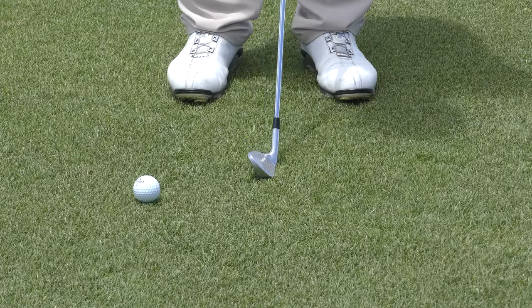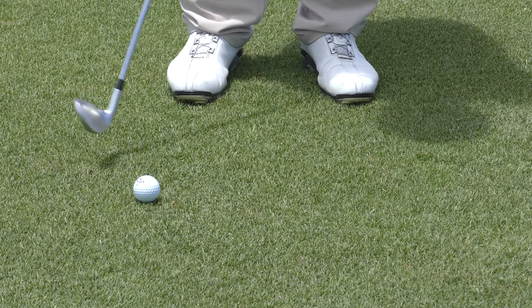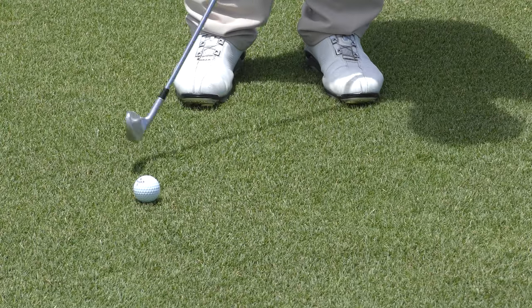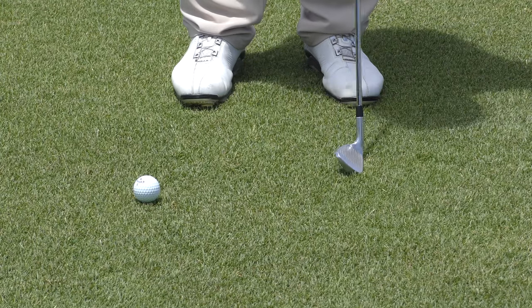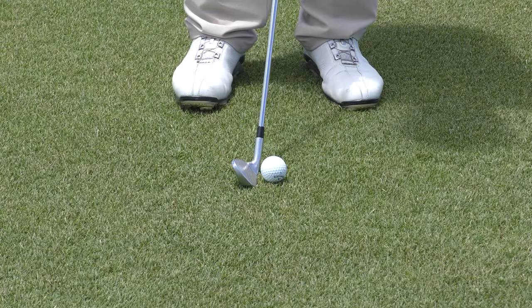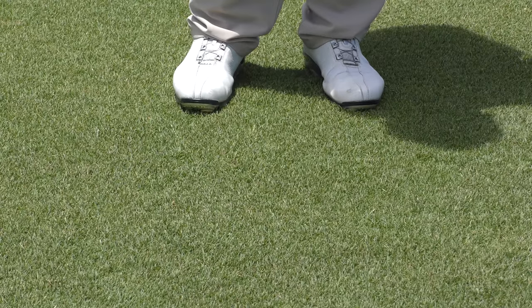Let's have a close look. Just practice it — get just enough lean where you'd hit it solidly, but you can still create some kind of a brush mark or skid mark at the bottom. Once you start to get this kind of a look, that is when you're most susceptible to chunking it. So get yourself in a good position and just brush it right off the turf.